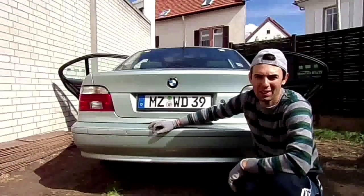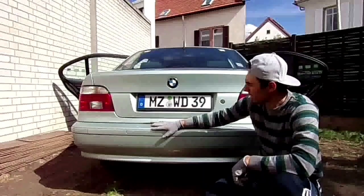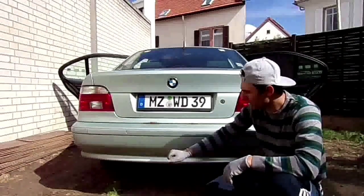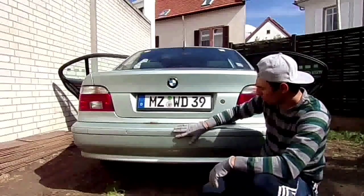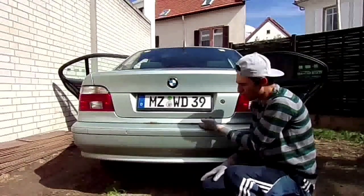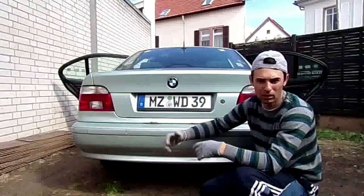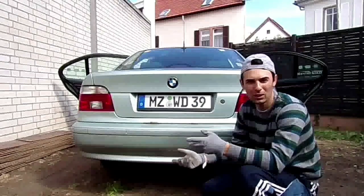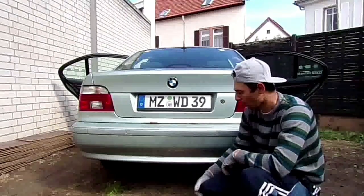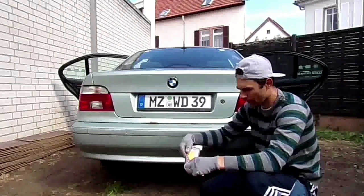Hey, what's up guys, Michael here with World Drive M. In today's episode I'm going to show you how to remove the rear bumper on the BMW E39. I want to remove the rear bumper because I have some rough spots and the rust probably goes underneath as well. I want to clean all the rust and protect it for the winter and the rainy season coming up.